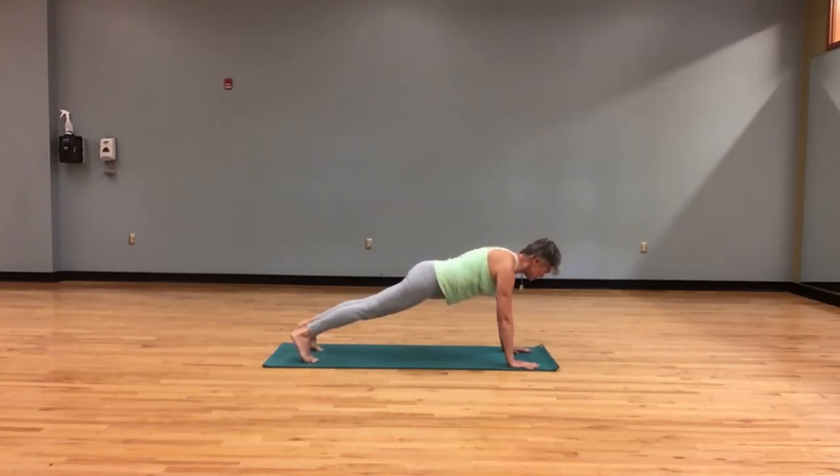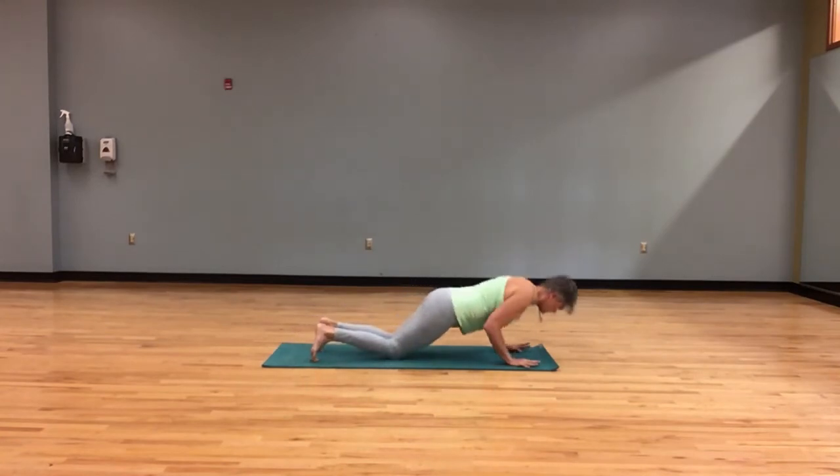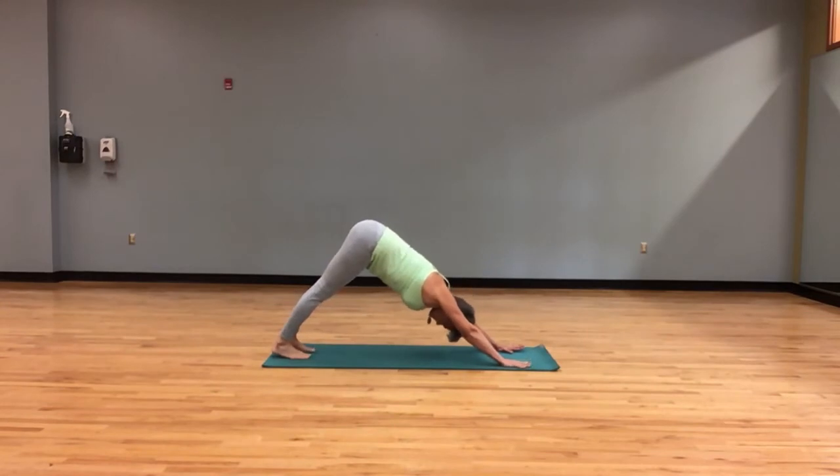Right hand will tap to left shoulder. Right hand down, other side — left hand to right shoulder. Hand down. Coming to our chaturanga. Dropping knees, coming all the way down. Pressing into the hands, lifting the chest — cobra pose. Coming down.